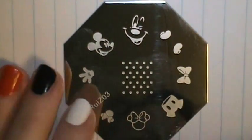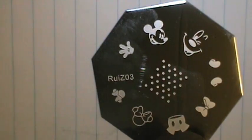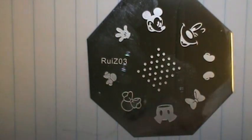To get started on today's design, I'm going to be stamping with my Cosmetic Arts polishes — Picture Day and TGIF. I'm going to be using my Conad Stamper, just a regular old card for a scraper, and I'm going to be using this plate, RUIZ-03 by Born Pretty Store. I'm going to go ahead and clean off the entire plate just to make sure it's nice and clean.